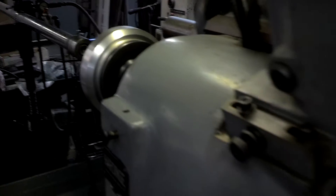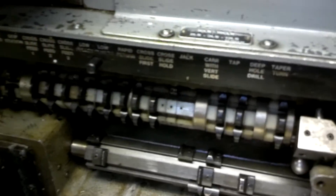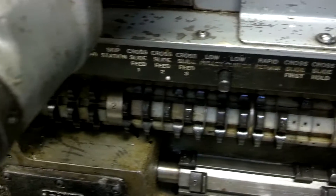What RPM is it running at? No, no, I have to look it up. What's this down here, these controls down here? That's how you set it up.